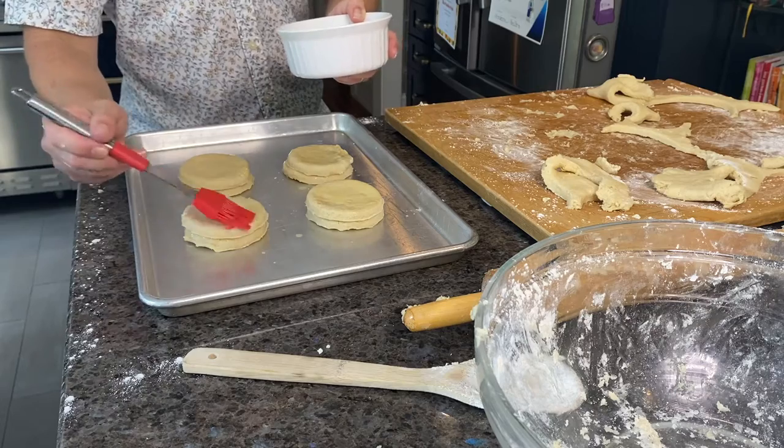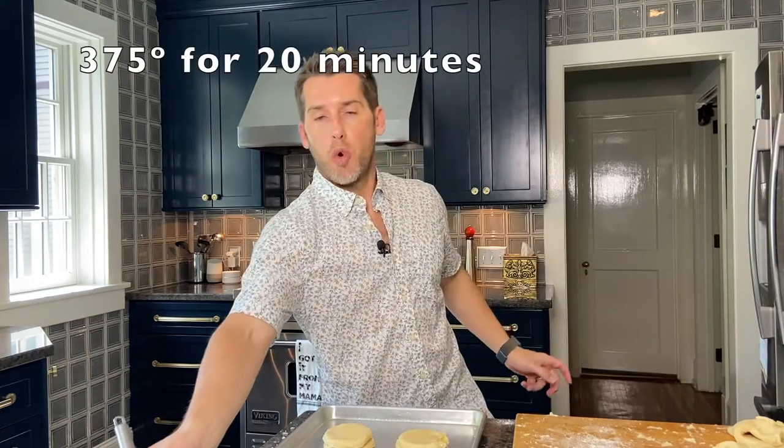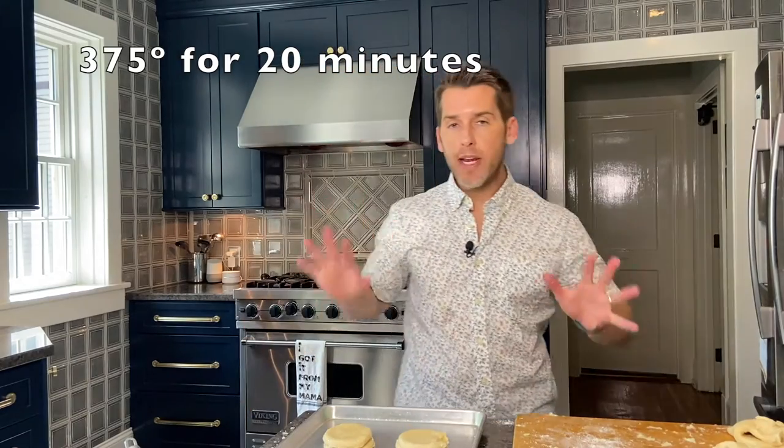Brush a little butter on the top of these. My oven is preheated to 375 — we're going to bake our biscuits for about 20 minutes.